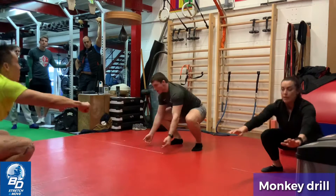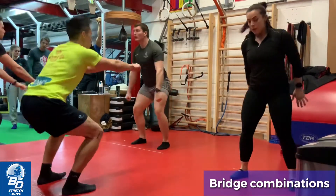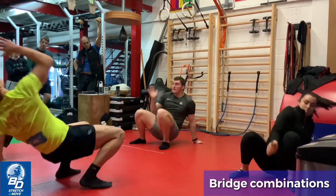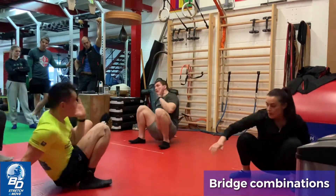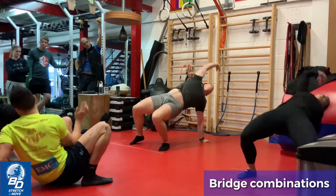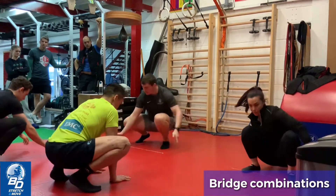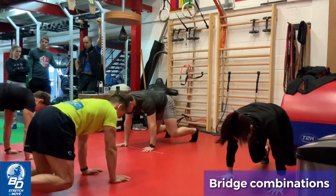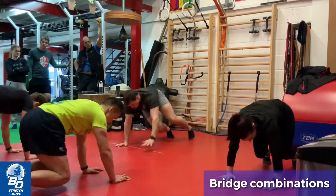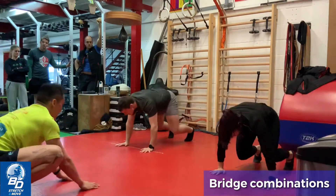Up you come. Bridge drills next. Ready, down we go. Right arm bridge, up and down. Left arm bridge, up and down. Right arm turn over the base, up and down. Turn over the base, back over. Left arm, up and down, turn over the base, and back. Back to your squat, jump the feet back behind you. Turn over your right arm, bridge up and down. Turn over your left arm, bridge up and down. Back over, back to squat, up you come.